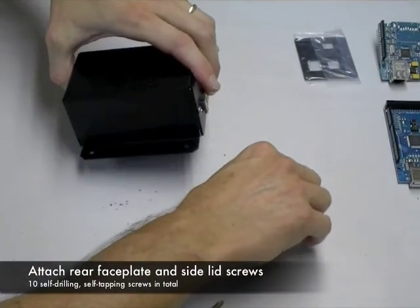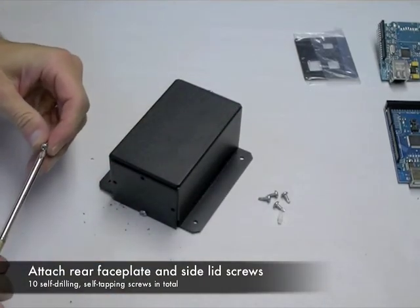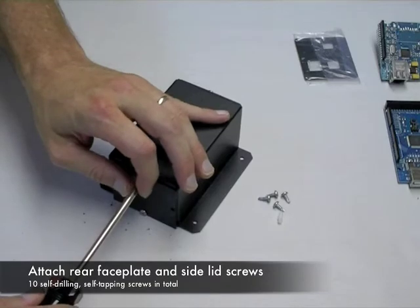Next, we'll attach the rear face plate. Just take the self-tapping screws and secure the lid and face plates together.